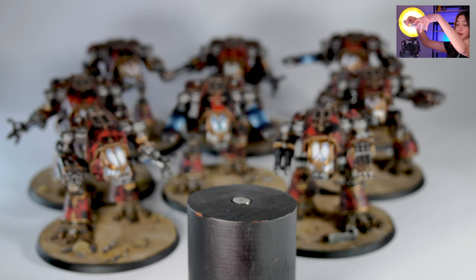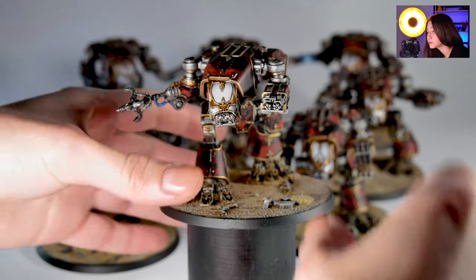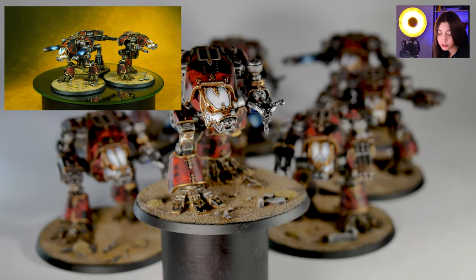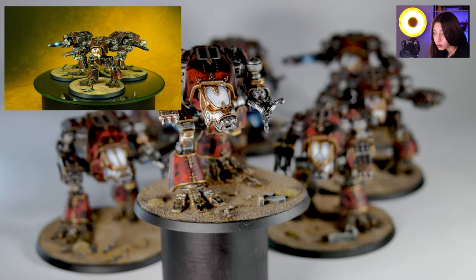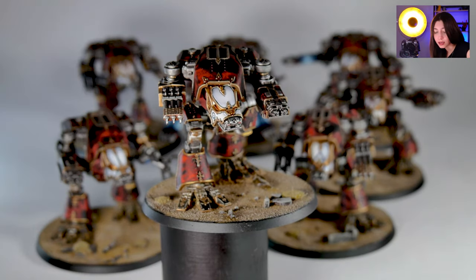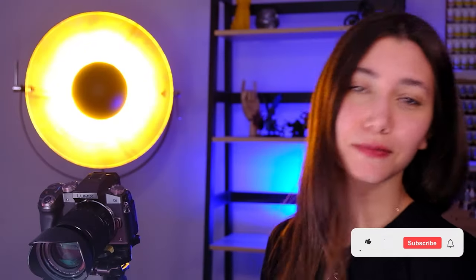They also have magnets on them, so let's take a look. As you can see, they are optional and our client can change them according to his wish — he can have the claw, he can have the weapon, he can have the missiles. And as you can see, we have a lot of bits that we're going to send to our client too, so that he can be extra happy with extra weapons.